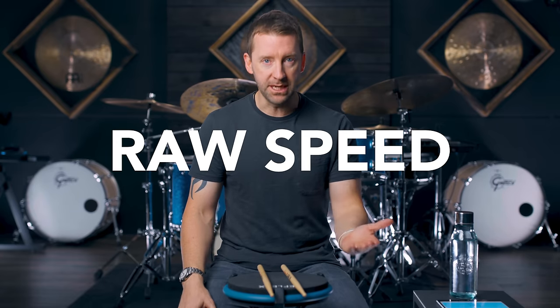What is up, YouTubers? Hope you guys are doing absolutely fantastic. Mike Johnson from Mike'sLessons.com here, and we are working on Tabata Intervals. If you don't know what that is, that's gonna be 20 seconds of max effort, followed by a 10-second rest. And this is a great way to build up your raw speed.